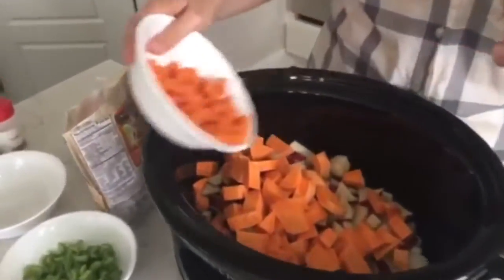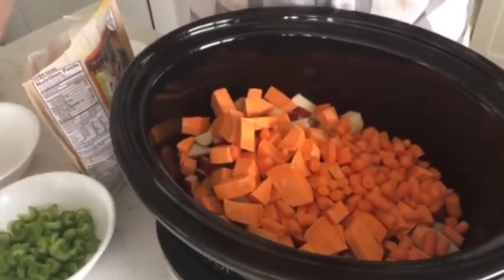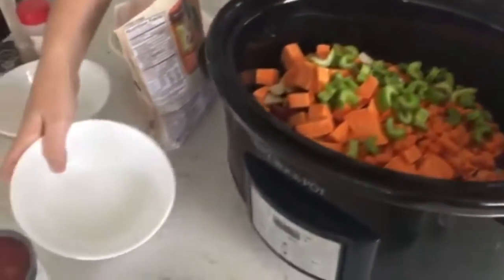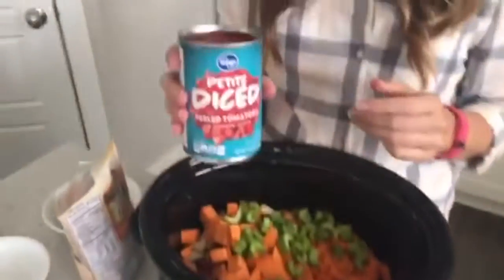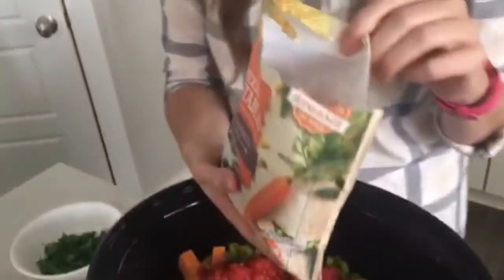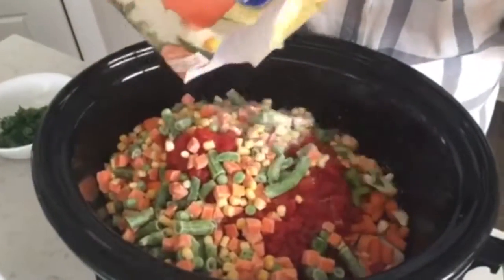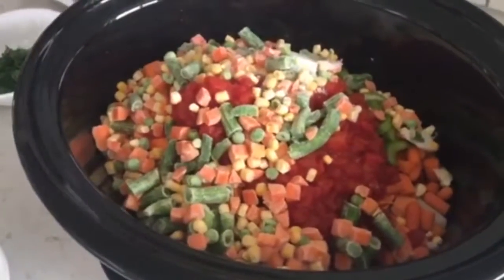I cut up some baby carrots — if you're using big carrots, do about two whole carrots, chopped up. Then I'm going to do just two stalks of celery. You can dice those as small or as big as you want. Then I've got a can of diced tomatoes — I didn't even drain it, just dump the whole thing right in. This soup is loaded with vegetables, so I'm dumping in a whole bag of frozen mixed vegetables. This one has carrots, peas, green beans, and corn. You can really do any vegetables in this soup.